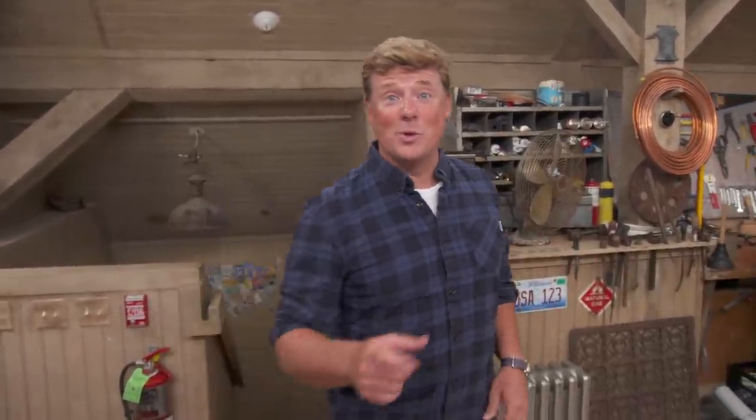Hi there. I'm Kevin O'Connor, and welcome back to Ask This Old House, where we would love to hear from you if you've got a question about your house. Keep those questions coming, because we have got the experts with the answers.